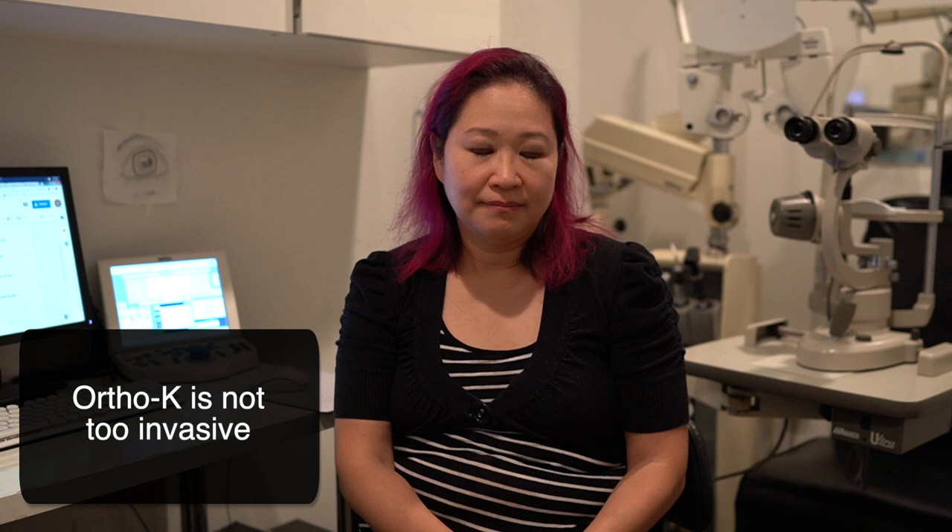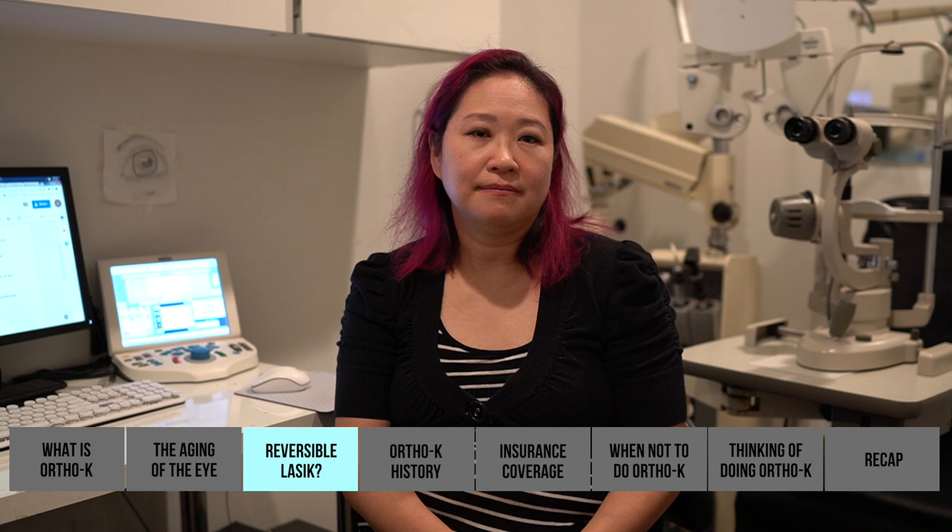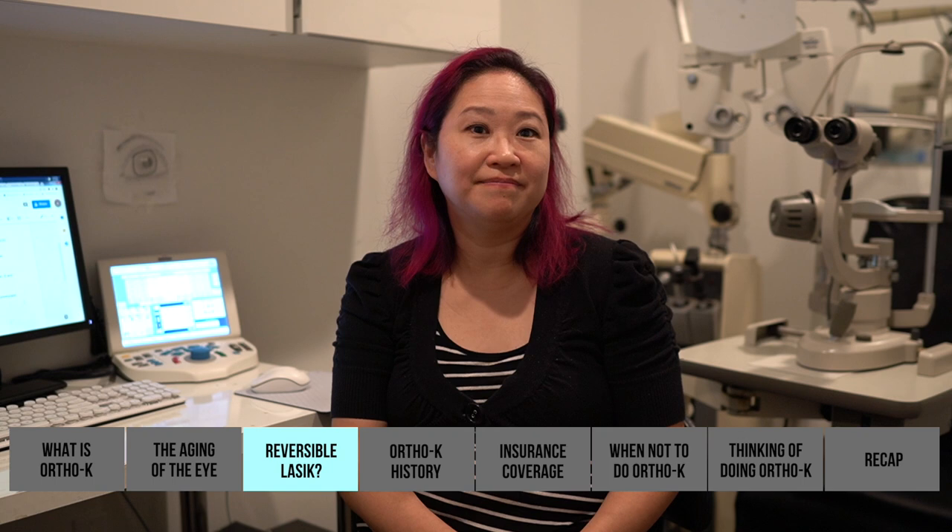It's not permanent — you're not cutting your eye or your cornea. With LASIK you might have two, maybe three procedures and that's all you get, and eyes change over the course of your life. I just see ortho-K as being kind of a hidden gem of a technology.